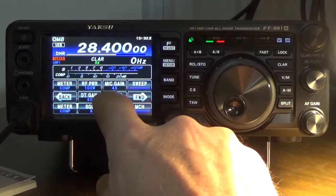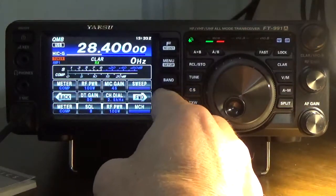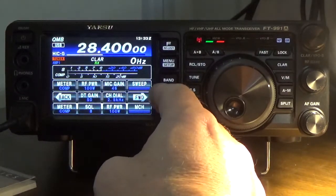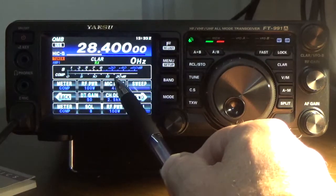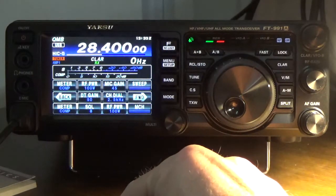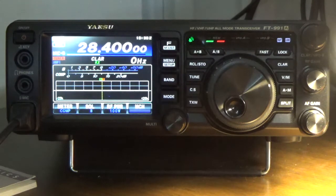Mic gain is right here at 45. What it tells you to do is to talk into the microphone, and you want to typically have the compressor running between 10 and 20 dB, making that adjustment here. I had it at 43 — KI5JUF, Kilo India 5 Juliet Uniform Foxtrot — so here it's swinging between 10 and 20 dB, which is where you want the compressor so that you're not over-driving and you have a clean, distortion-free transmission.